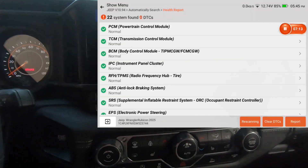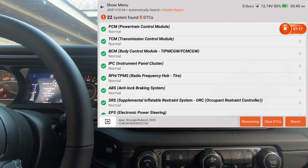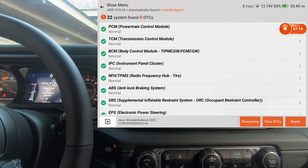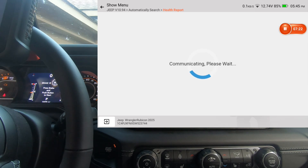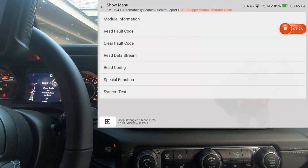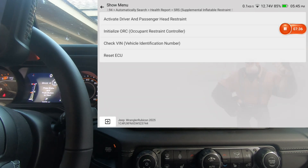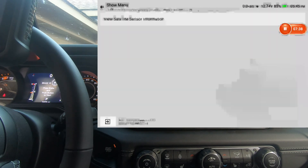We'll do a couple more bidirectional tests as we go. What I did with the King Bowling was a front sway bar disconnect test and also a locker test. It looks like I accidentally hit something — supplemental restraint — so since I hit that by mistake we'll go ahead and take a look at it. There's special functions but no actuation test, and we do have a system test.